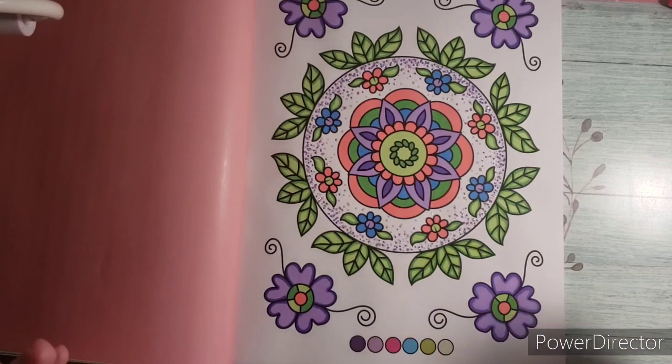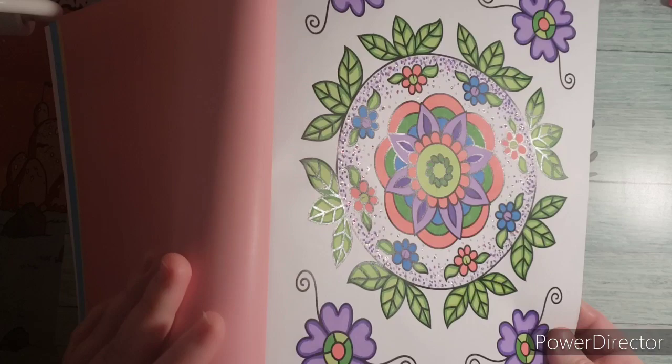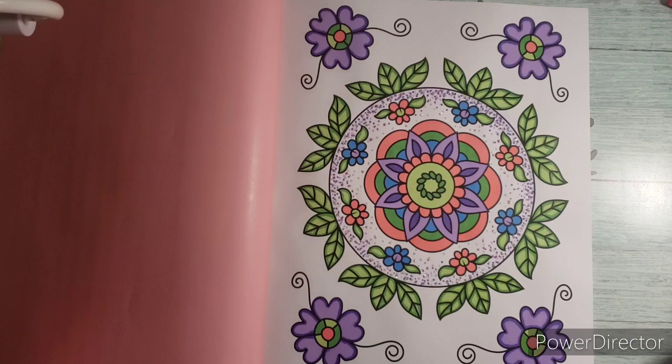I did add stickles to the center. Let me see if you guys can see in the light the little stickle dots I added. I first did the stippling and then added the stickles on top to give kind of like a snow globe feel. And I think it looks really nice.